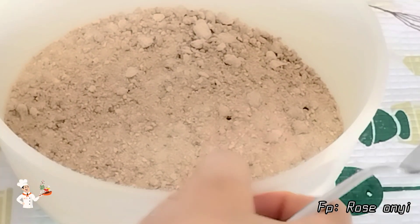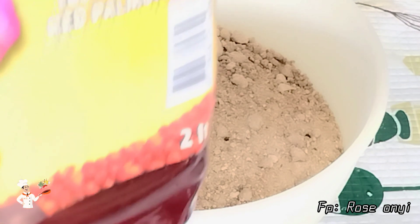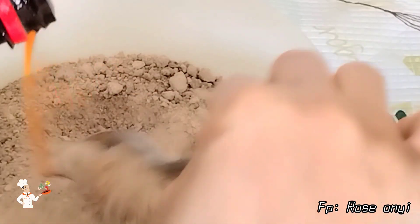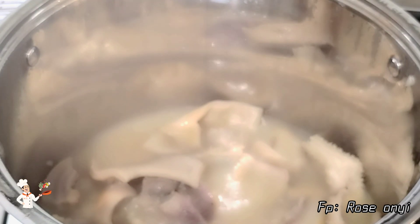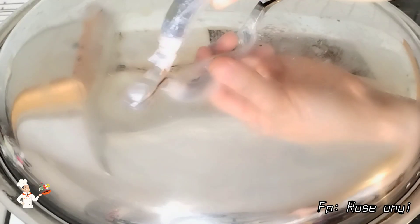To the obono, I will add a good amount of red oil and combine it very well to form a thick paste, then set it aside. I'll place it in the pot, cover it, and allow it to steam for at least five minutes. This method helps the obono to draw after cooking.